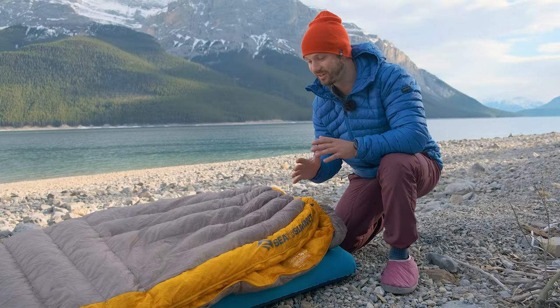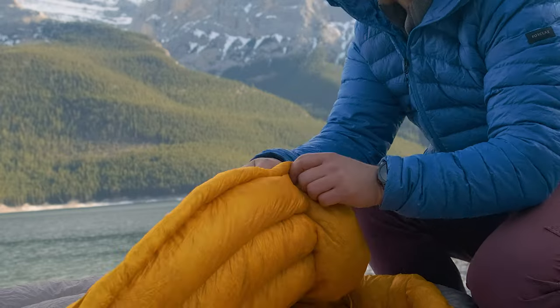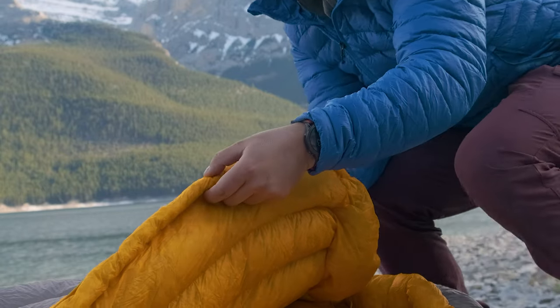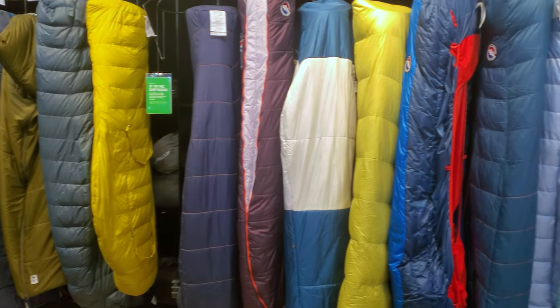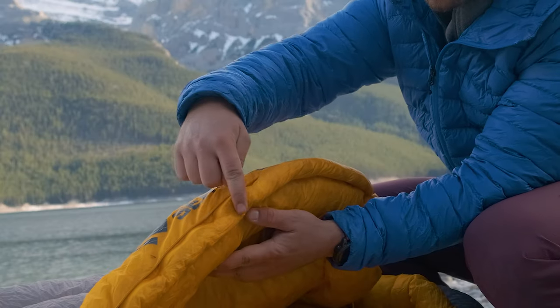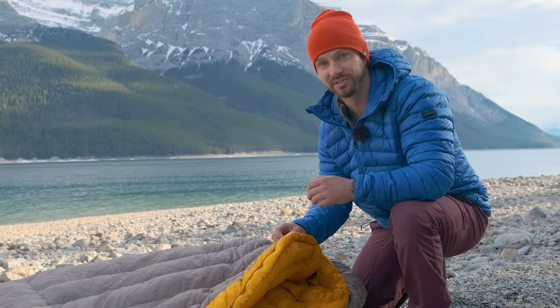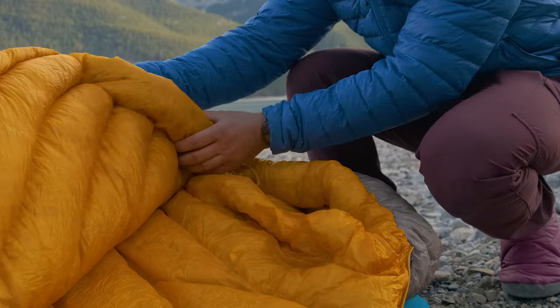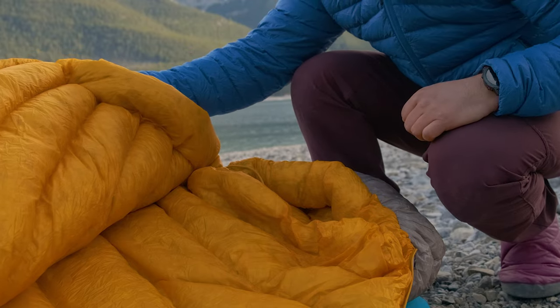The biggest thing I think leads to this bag being cold, while still having that lower EN rating, has to do with the draft tubes. This draft tube for the zipper is really narrow — I went into the store and looked at a whole bunch of sleeping bags with the same rating as the Spark, and the draft tubes for the zipper were way thicker on those. This is just a very thin, anemic draft tube, and because of that, I feel a lot of cold air coming through the zipper throughout the night. The neck draft tube is also quite thin — while it looks lofty and big, it's not enough to get a good seal around your neck and shoulders, so you get drafts coming in that way as well.